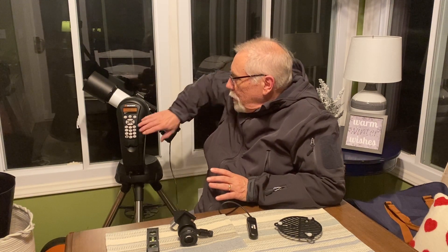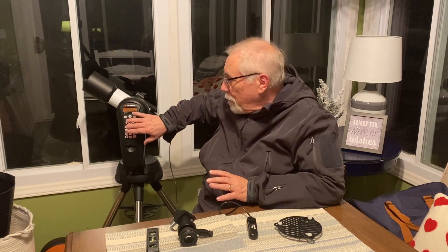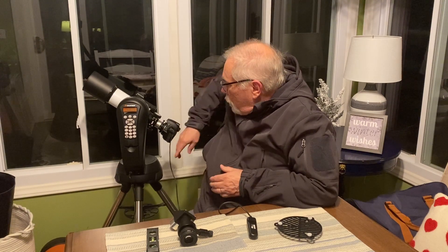Now it was time to move to the Orion Nebula and start taking photographs. Using the hand controller, I told the telescope to go to M42 — the Messier designation for the Orion Nebula — and the telescope slewed there on its own. I looked at the live view screen and, patting myself on the back, the Orion Nebula was pretty much right in the center of the field of view. I had done a really good job of aligning the telescope that night.